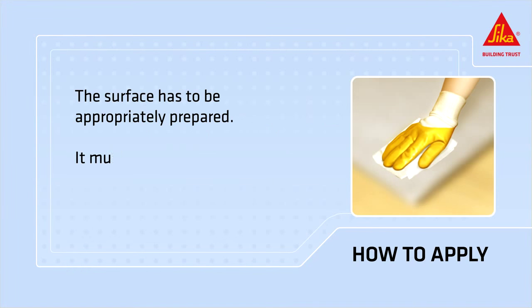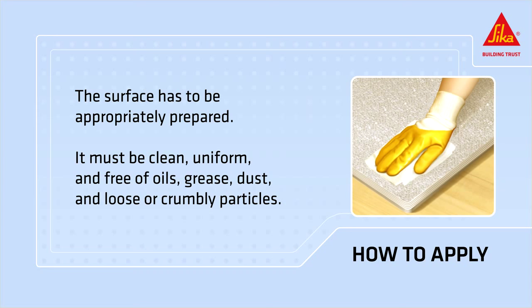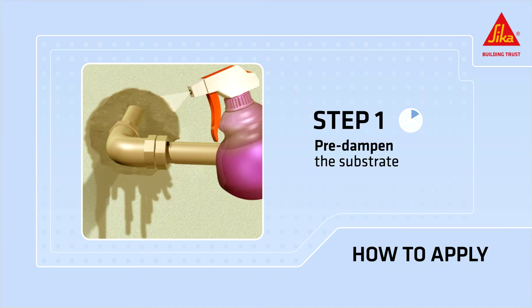The surface must be appropriately prepared. It must be clean, uniform and free of oils, grease, dust and loose or crumbly particles. Pre-dampen the substrate with clean water to ensure that the foam cures optimally and also to prevent secondary foam expansion later on.